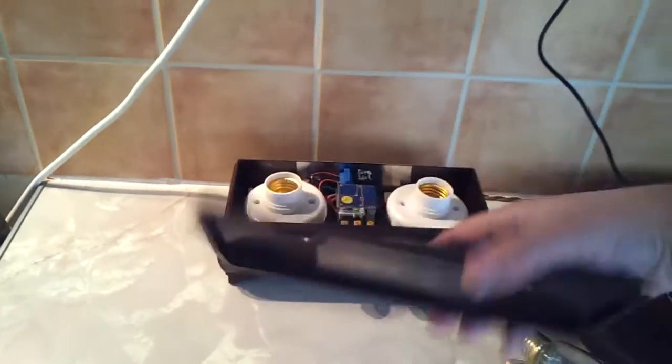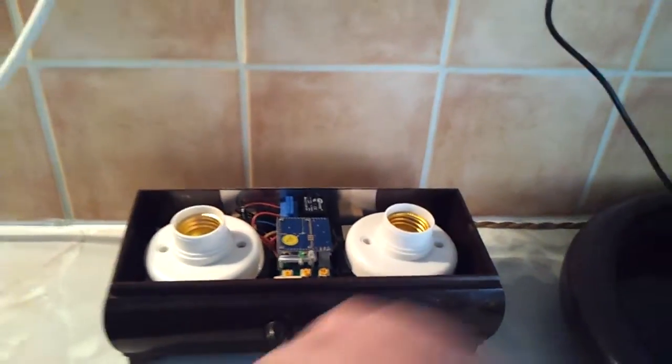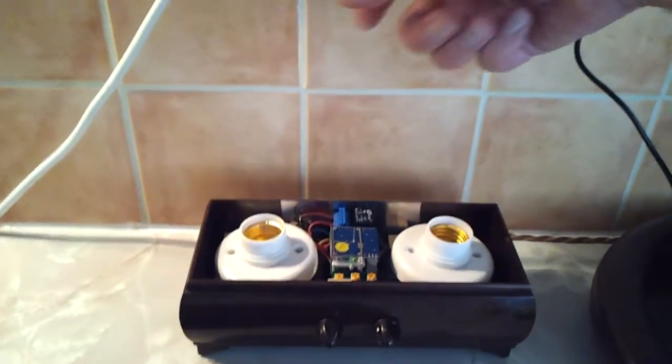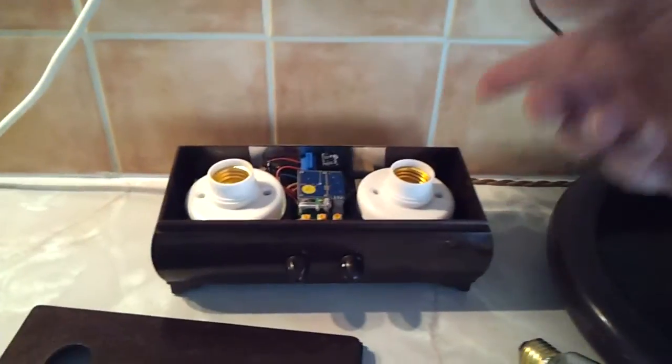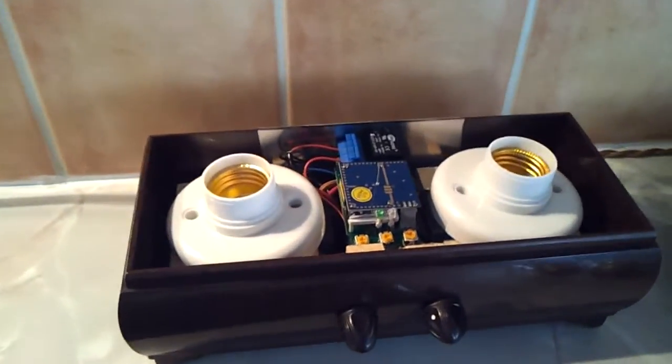I'll just take the lid off and show you. I had to lead-line the sort of rear of the case, because it was sensing — because this is a terraced house — my next door neighbours. If they were moving around near this wall in their kitchen it would trigger the lamp. So I put some lead lining in there so it can't sense that way.